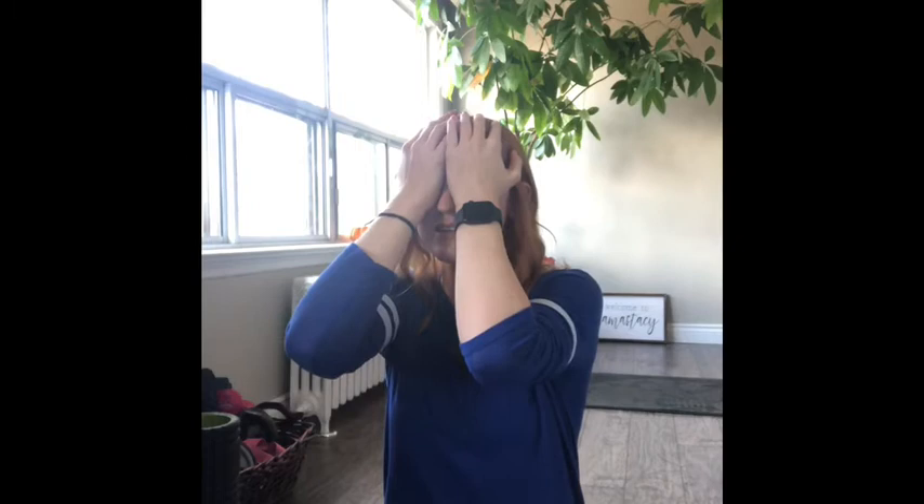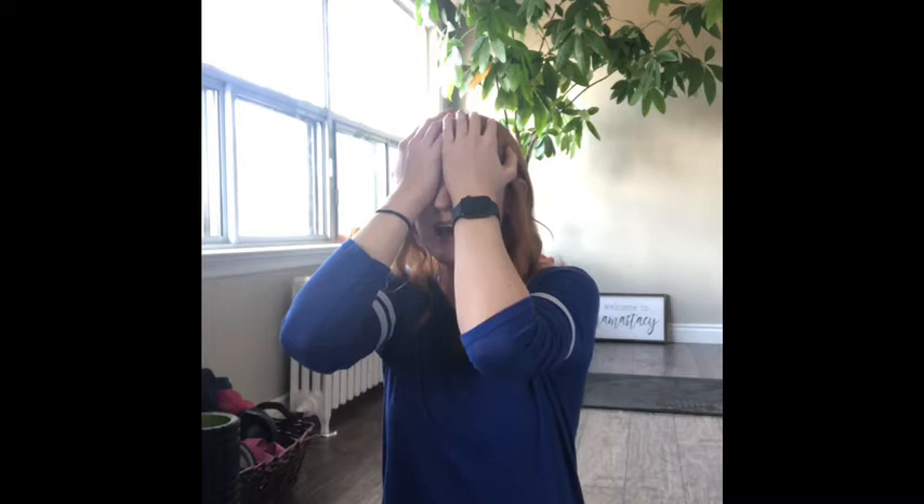Get both hands and bring them together, then we're going to rub our hands and make them nice and warm. Then bring both of your palms over your closed eyes. Relax your hands on your head, sit up nice and tall, and take a nice deep breath.